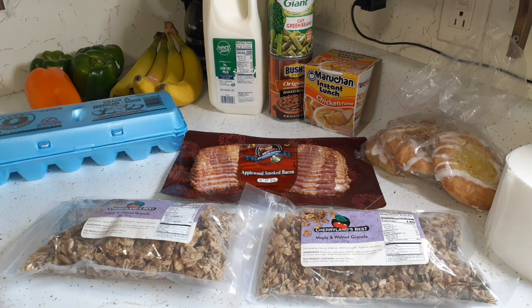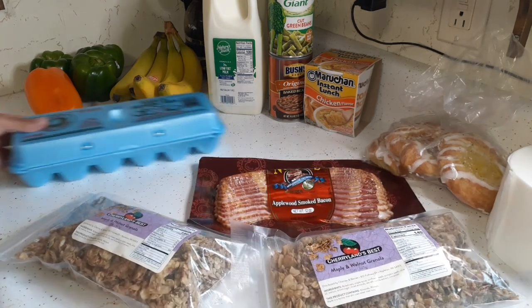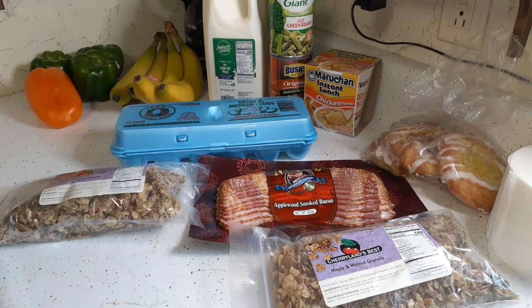I didn't record it because I've recorded that plenty of times before, but we had omelets this morning.